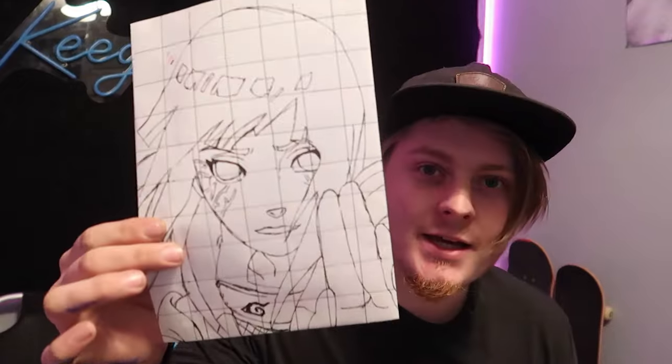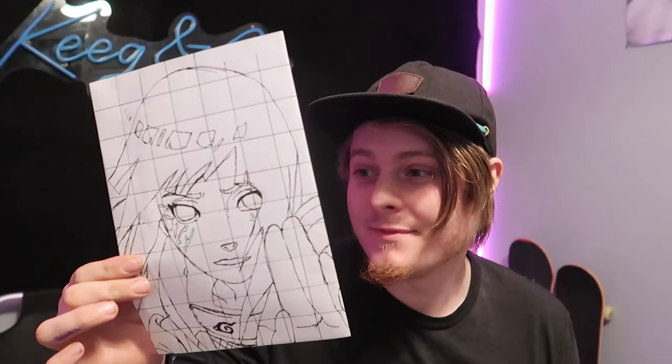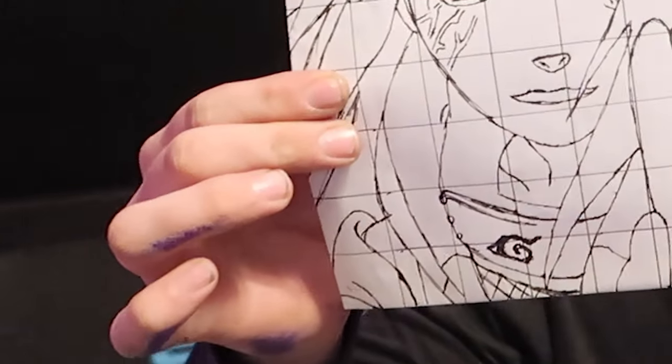This was a practice one that I did just to see if I could do it, and I can draw it — I just don't know if I can paint or color it, and I don't know if it's gonna turn out that well. I hope you guys enjoy the video. Let me know in the comments below what you want to see next.